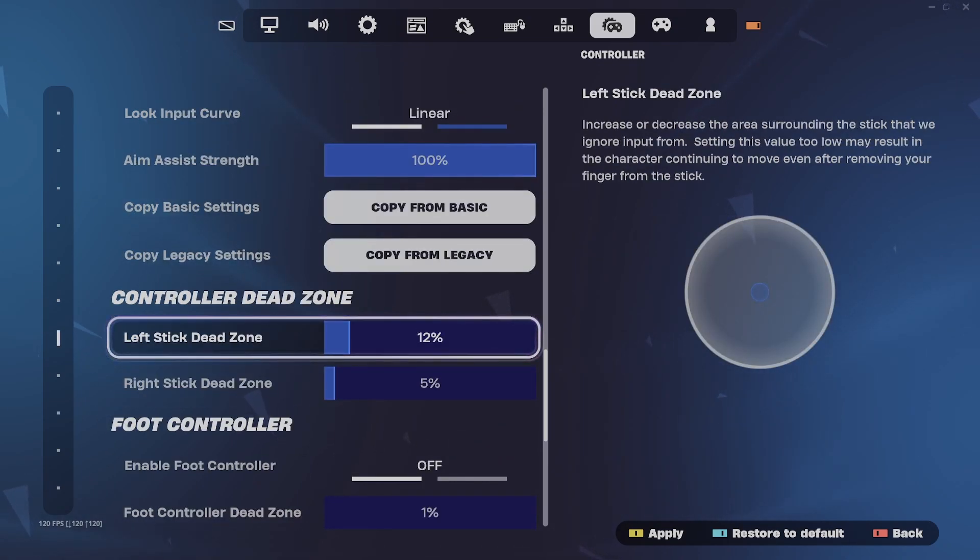My dead zone — I keep my left stick from 10 to 12, which is good so it doesn't drift. My right stick I keep all the way down because my controller doesn't drift at all, and it's perfect for me.